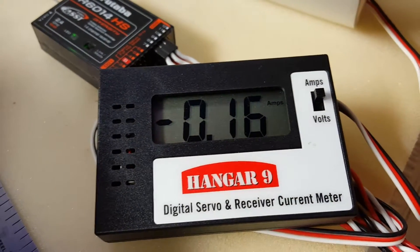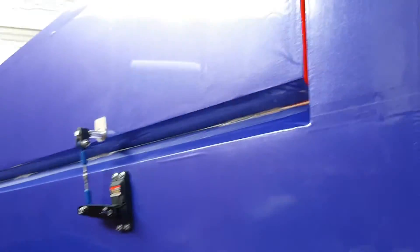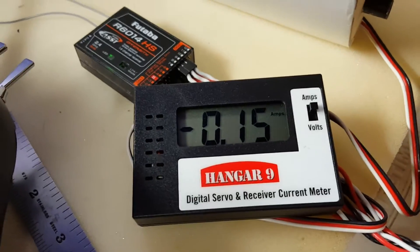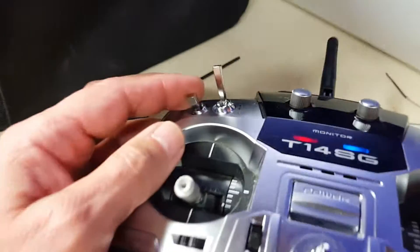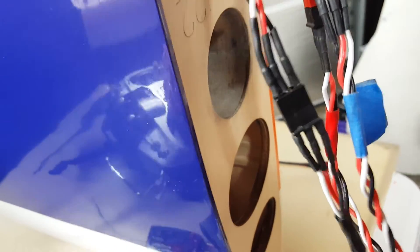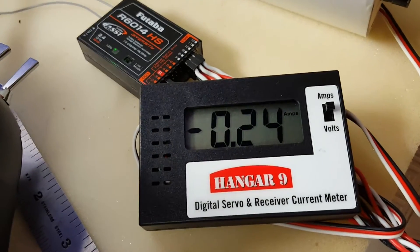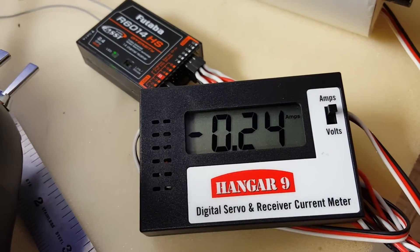The amp meter reads 0.15 for the most part. Then we go full high rate — six and a quarter inches — still at 0.15. Then when we switch to low rate, 50% on dual rates, we get about half that distance and 0.24 amps.